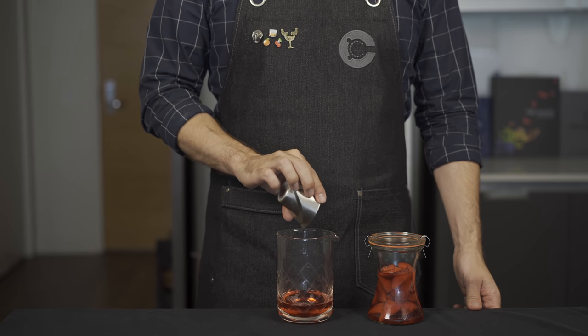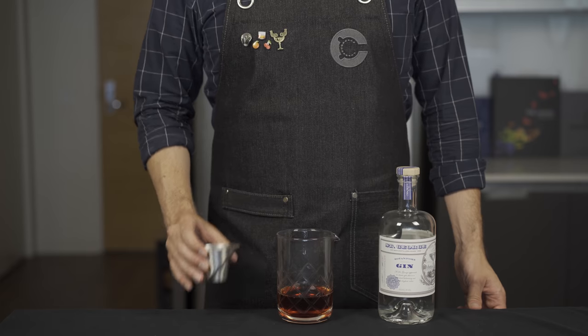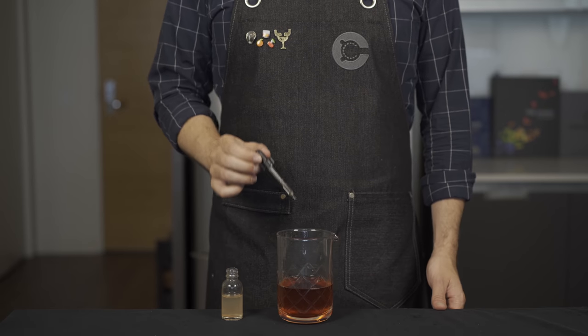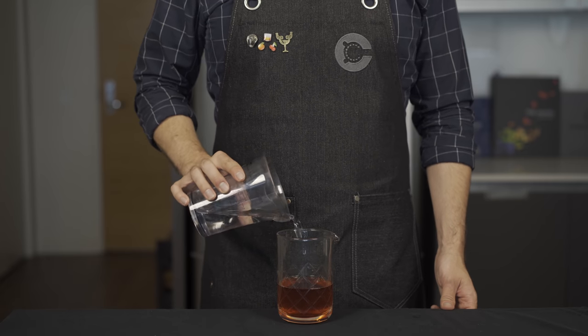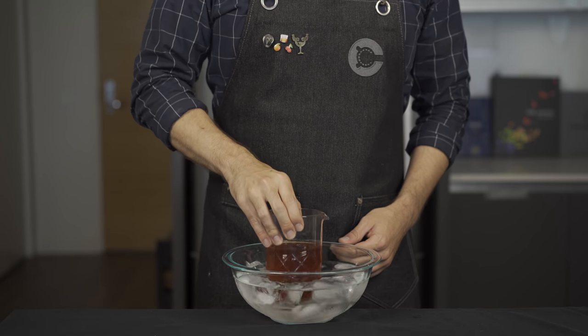So we're going to do two ounces or 60 mils of our strawberry-infused Campari, two ounces or 60 mils of sweet vermouth, two ounces or 60 mils of gin, half an ounce or 15 mils of fresh lime juice, and a little pinch of salt or about three or four drops of saline solution.